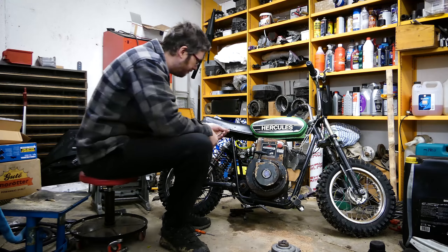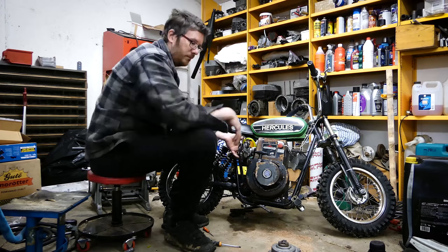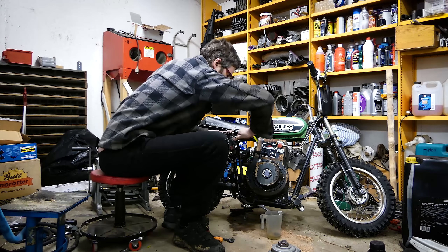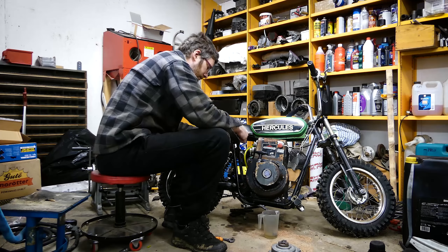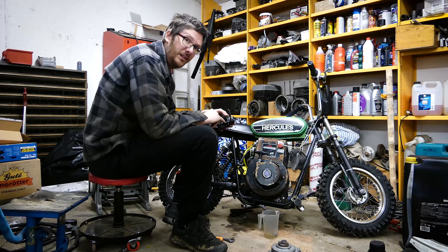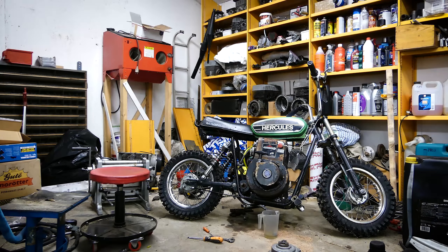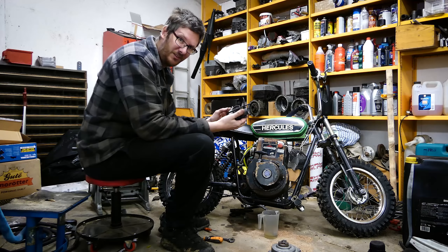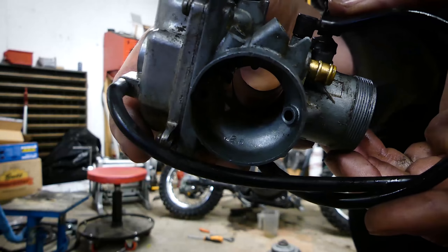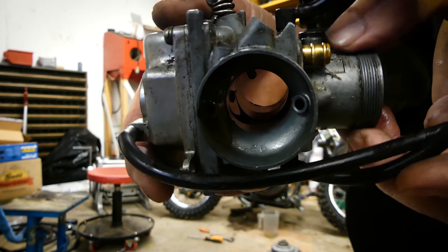Let me get started by removing the old carb. I was unsure what size it was, but 26 is stamped in here so I'm pretty sure it's a 26. Except it isn't, because it's a 28. Not sure what the logic in that is. Not sure how visible this is going to be on the camera, but it says 26 right there, but it's a 28.